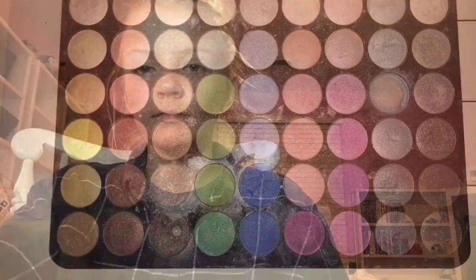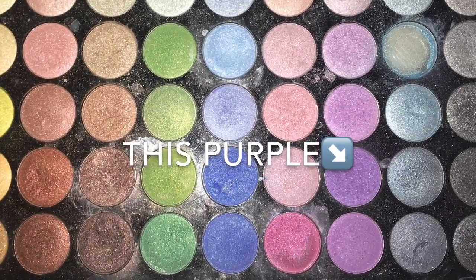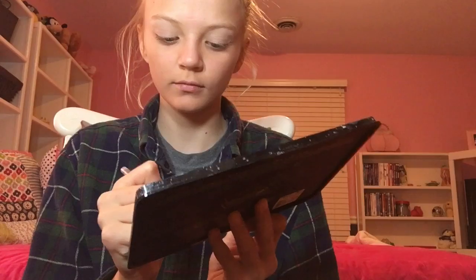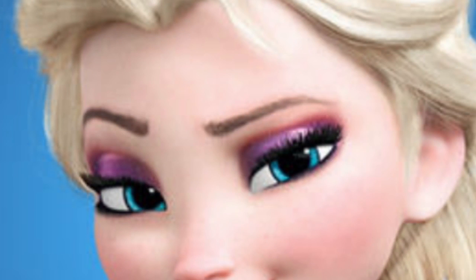Moving on to the purple: take a flat brush — I recommend a flat brush if you have one. I'm going to use the purple on the outer corner of my eye and then blend it into my crease for a defined look, giving it a winged kind of look. Blend it very well and use a lot so it looks pigmented and animated. In the picture, Elsa has a pink color close to her brow bone, so we'll blend that in with the purple to give it an animated look just like Elsa's.